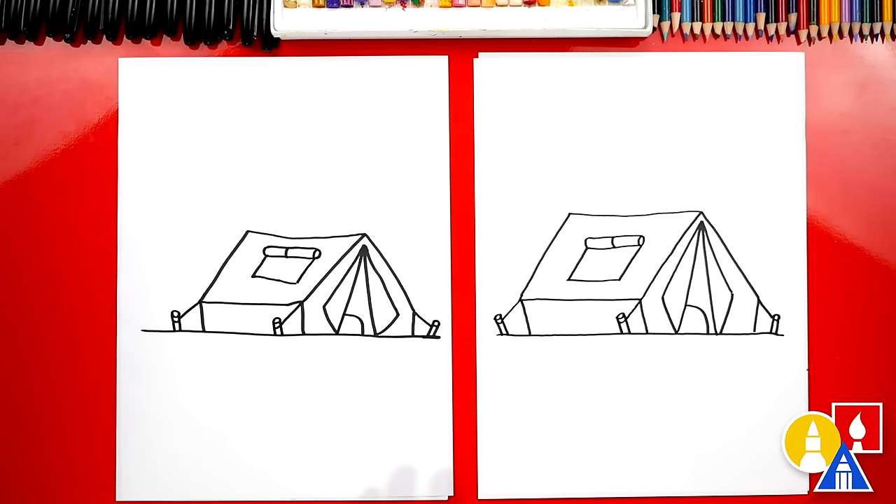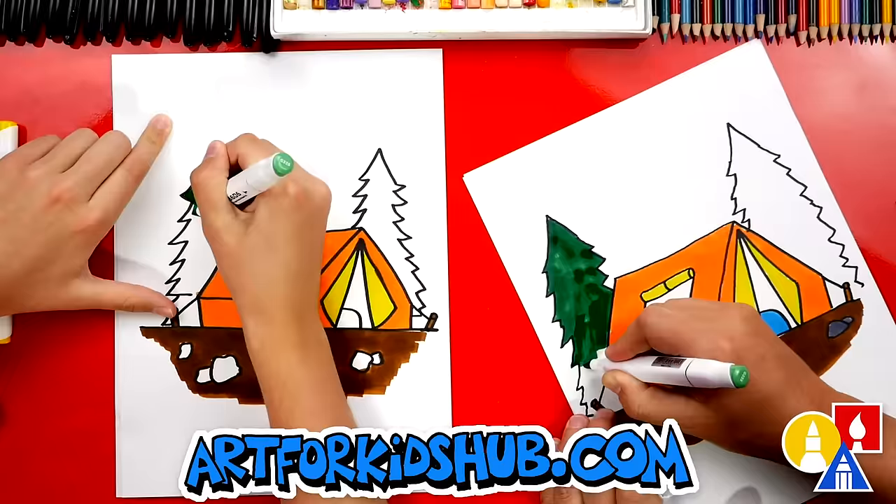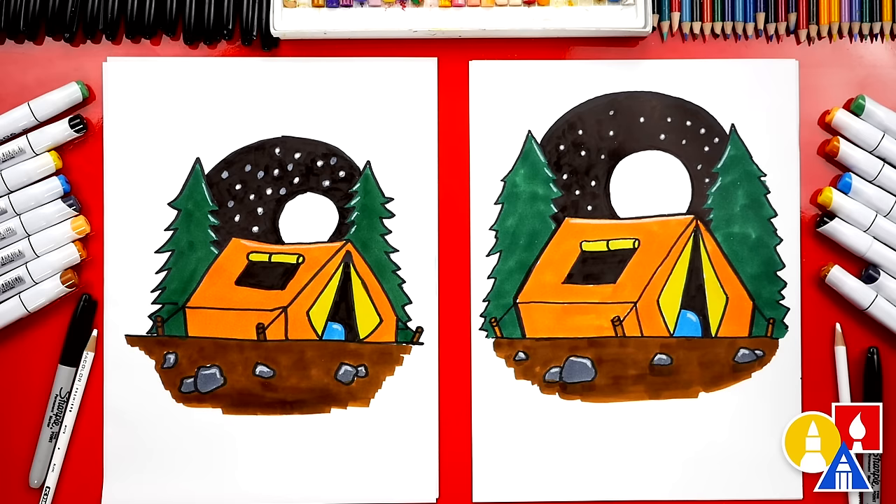We finished our tent, but we still need to color it. We're gonna fast forward this part, but at the end you can pause the video to match the same colors. We did it — we finished drawing our camping tent! We also added a background and it looks really cool. I especially love that we drew it at night. You guys can change the background and add anything you want. We also used markers to color our drawings, but you can use crayons or colored pencils — anything that you have at home. We hope you had a lot of fun drawing your tent and we love drawing with you guys. See you later, art friends! Goodbye.